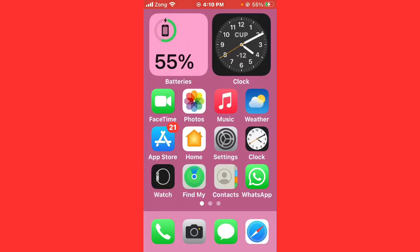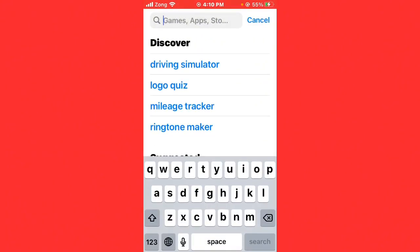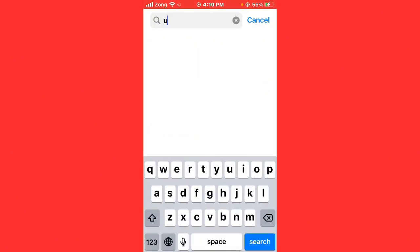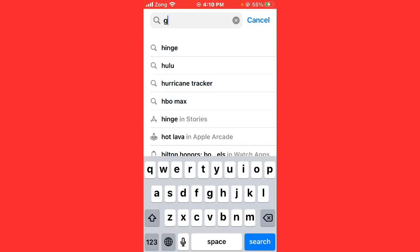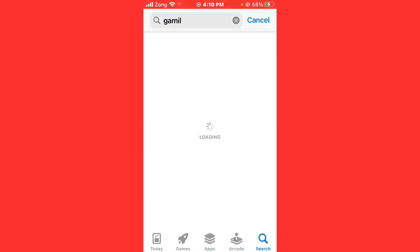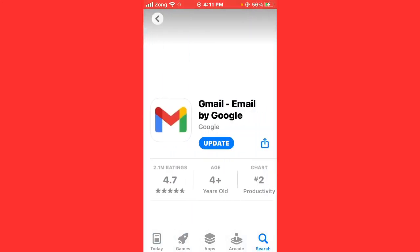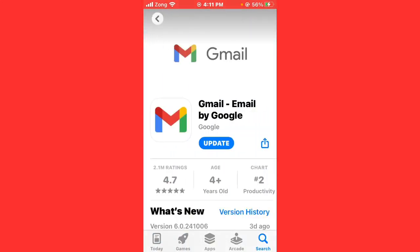If your issue is still not fixed, open the App Store and wait a few seconds. Search for Gmail in the search bar. After it loads, open Gmail and update your Gmail app to the latest version if any update is available.